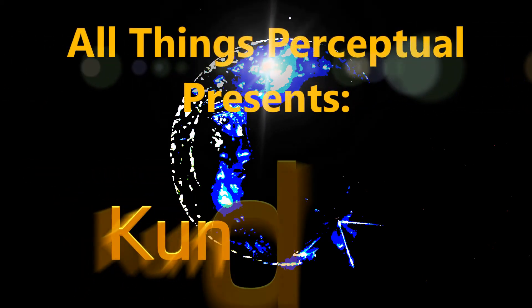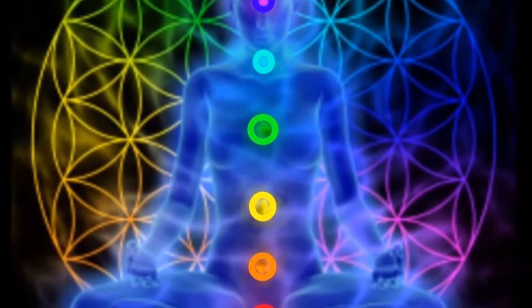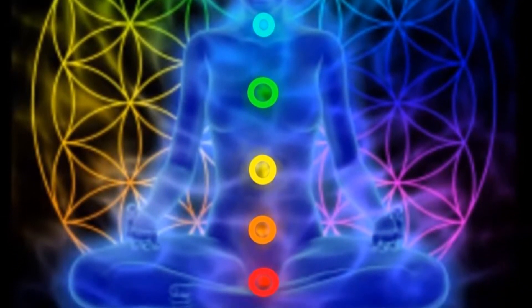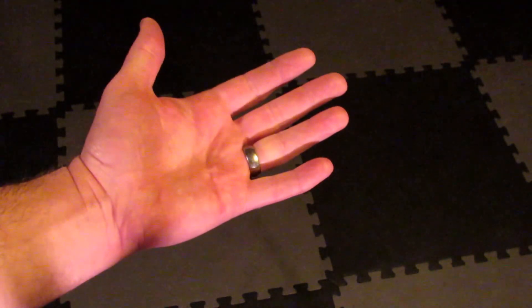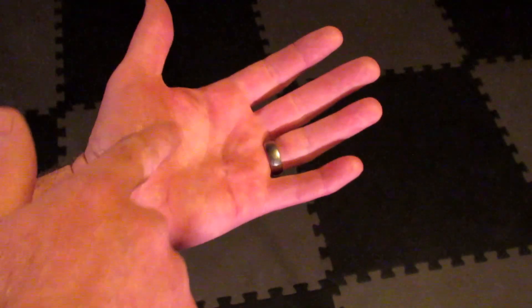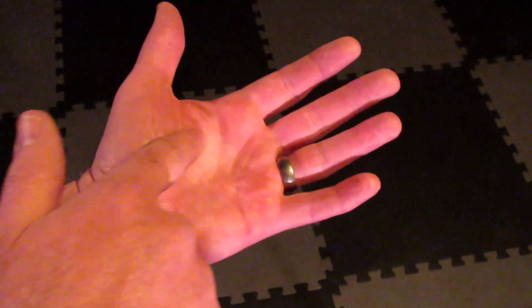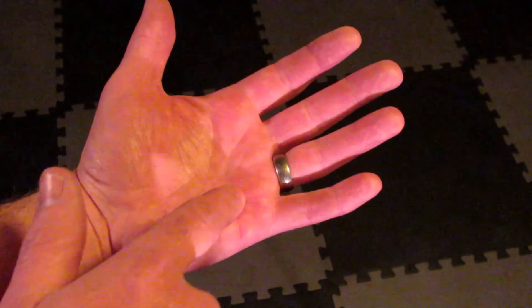Raise Kundalini by activating each chakra one at a time using a specific type of energetic awareness. This can easily be learned by starting with a simple exercise. First, hold one hand out in front of yourself with the palm facing up, palm flat. Then use your other hand to lightly trace a circle on the palm of the open hand. Close your eyes and do this a few times, paying attention to how it feels.